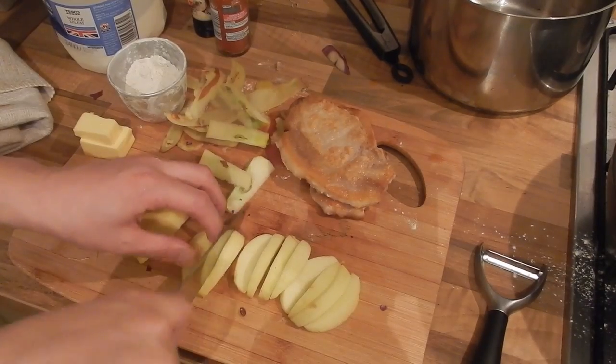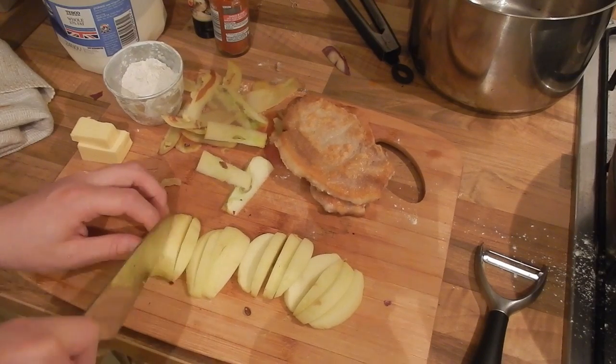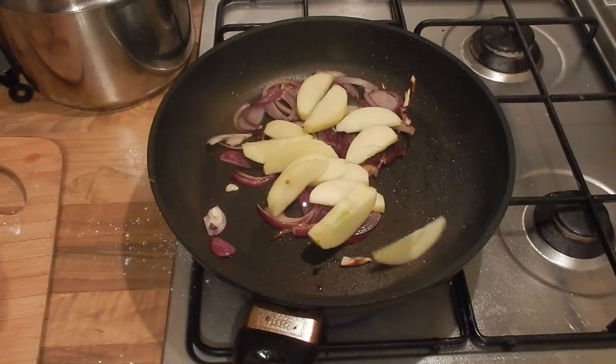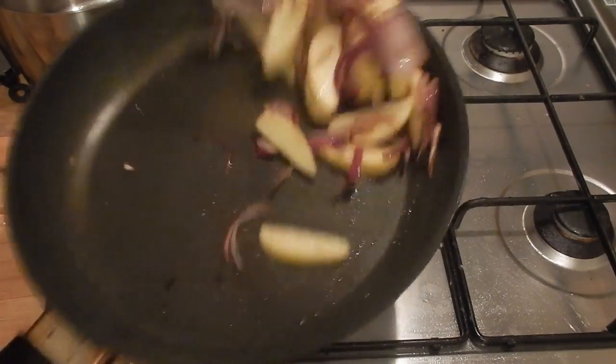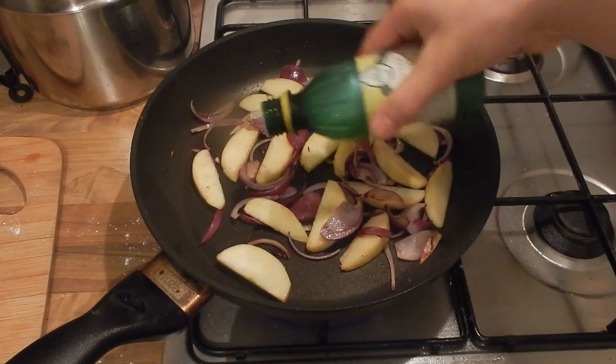With the apple, I've just quickly peeled it and sliced it into thin wedges — this just helps it to cook a little quicker so it's not really firm and sharp when you bite into them. We're then just going to give this two minutes in the pan just so the apple can sweat down slightly.